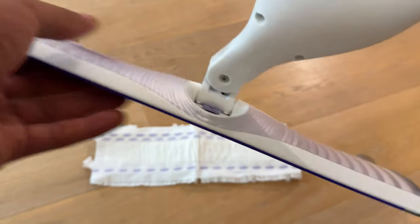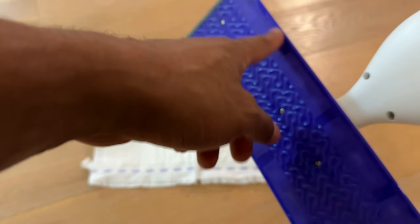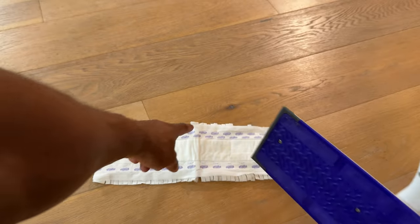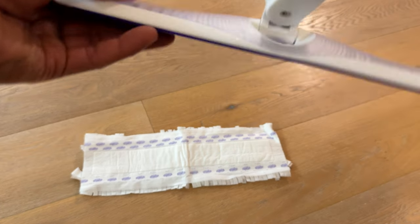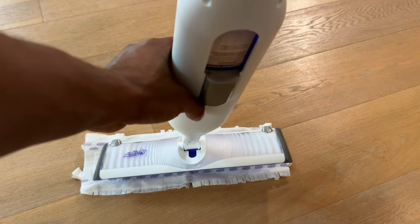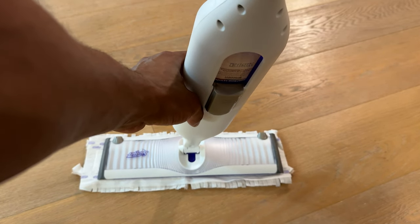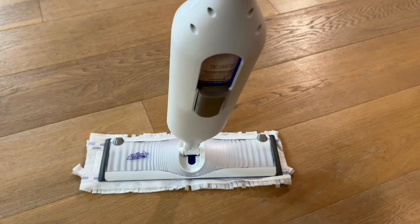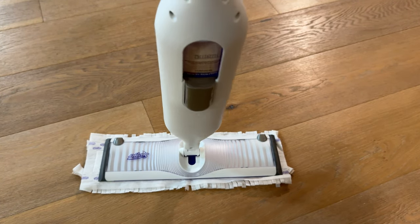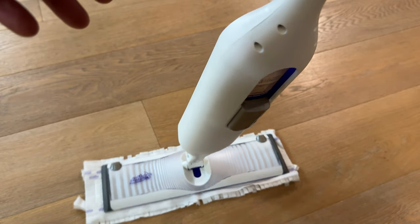What you're going to do is take the Swiffer PowerMop and align its strips along the strips on the pad. Take the mop and place it so it's evenly down on the pad just like that, then press it on. You don't need to do much pressing, but it's on there.